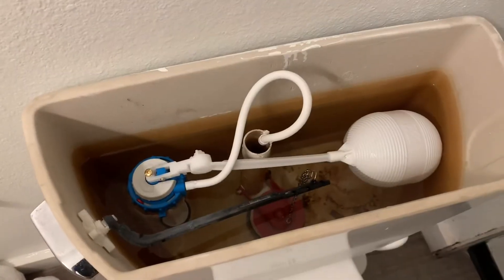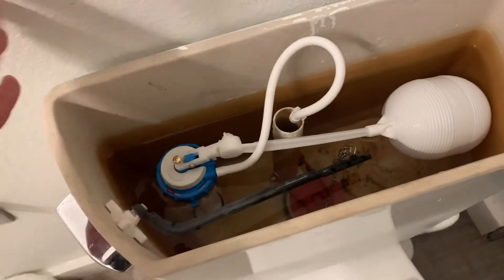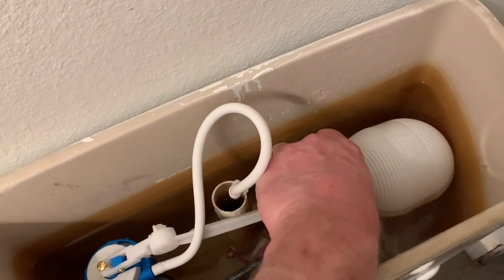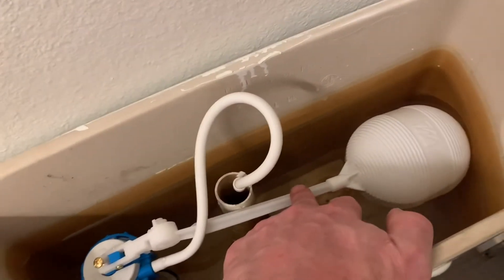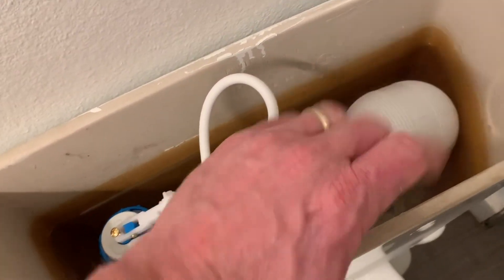So if you want a higher water level, more water in your toilet, you've got a couple of adjustments you can make, but you need to adjust your float. You can adjust the float so it sits higher.